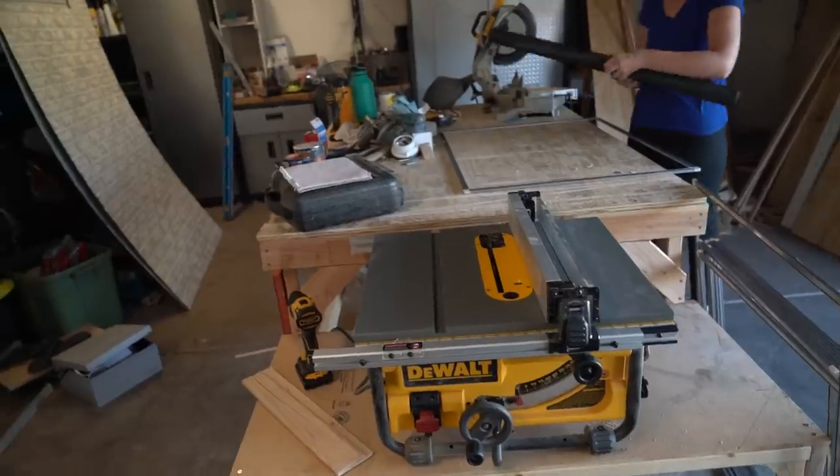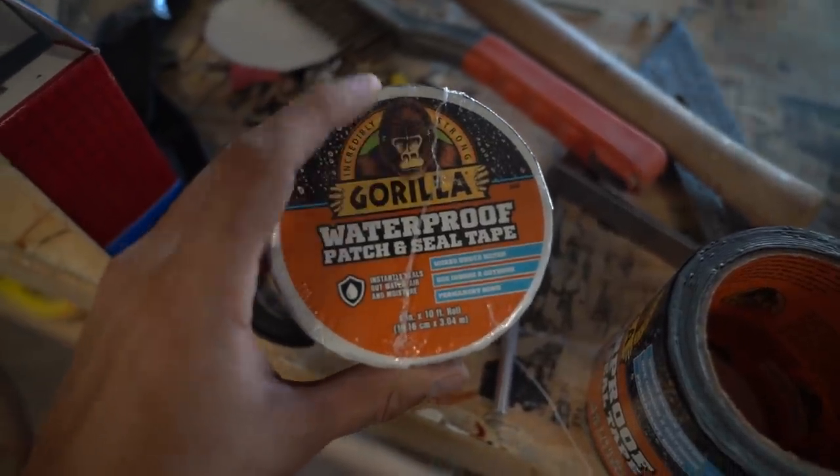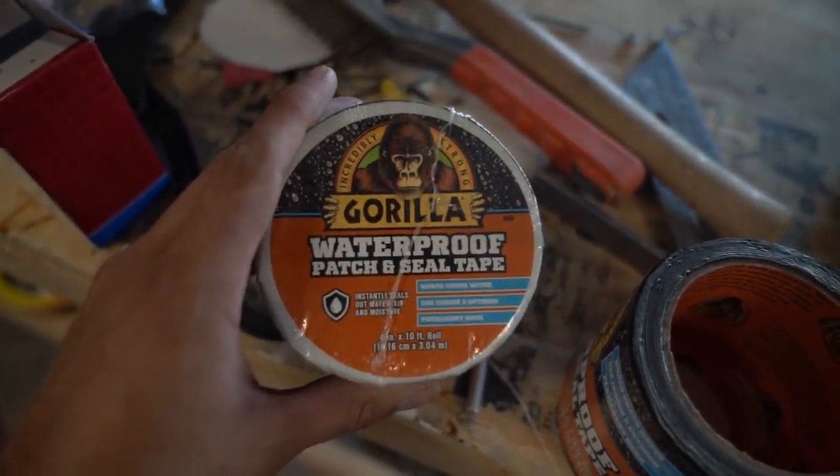It's a little late to start on the dresser, so I'm going to take this Gorilla Tape which I bought at Home Depot to officially waterproof the skylight, because I'm sick of playing around and I cave.